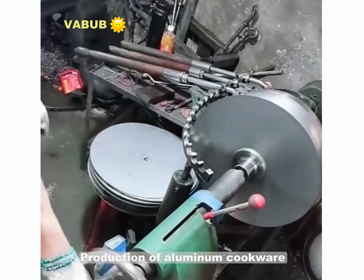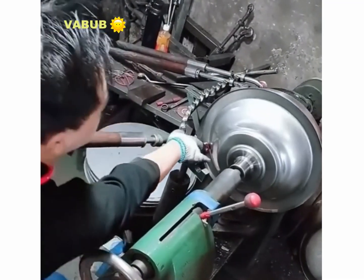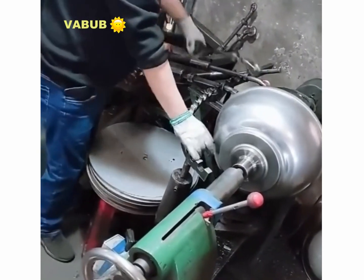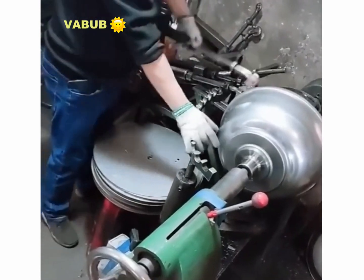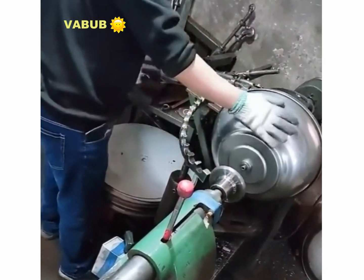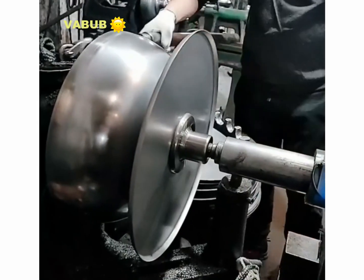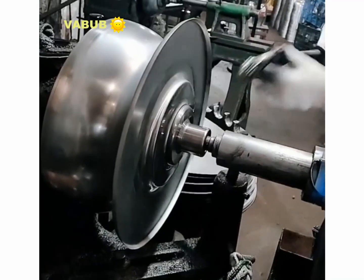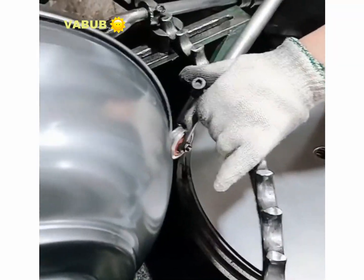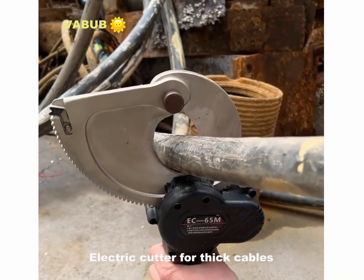Production of aluminum cookware. Many solid pieces of copper. An electric cutter for thick cables.